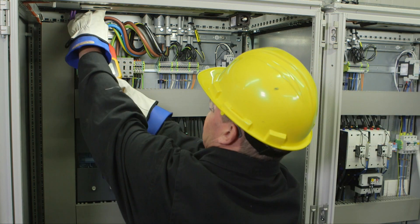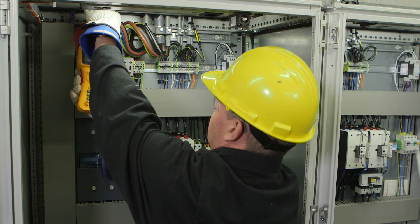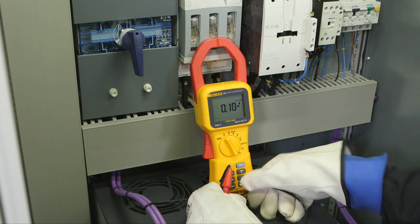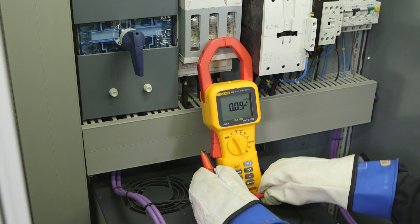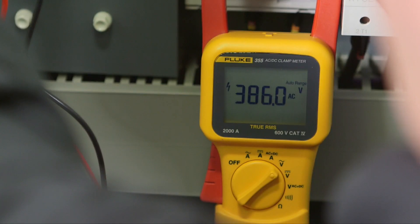Confidently take reliable readings with the true RMS Fluke 355 clamp meter, the tool of choice for high current clamp on measurements up to 2000 amps. The extra wide jaw easily clamps around large conductors typically found in high current applications. The 355 clamp meter enables you to also measure AC/DC voltage, resistance and continuity.